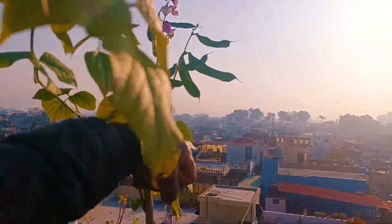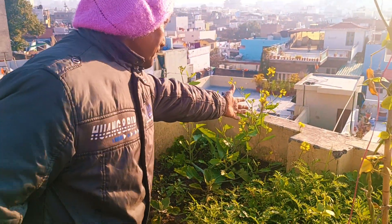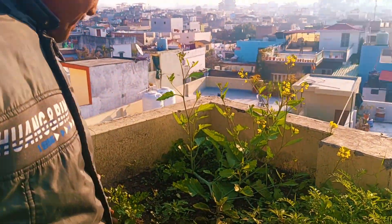This is fall, this is the fruit. This is roots. This is also the fruit.